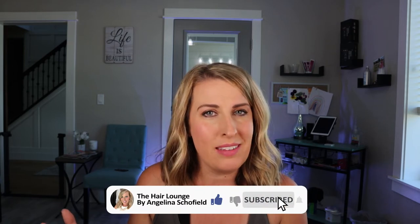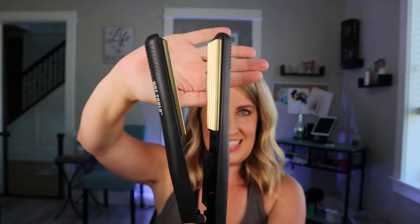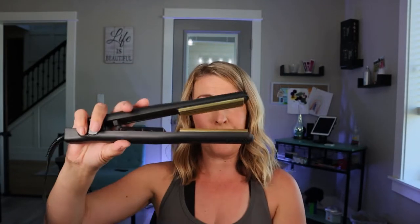I curled my hair like I always do, but if you can see on top, it's fairly flat. I did end up chopping my hair and I thought it's gonna give me a little bit more volume, but I don't really have a whole lot on top. So who has seen one of these? This is a crimper, a mini crimper.